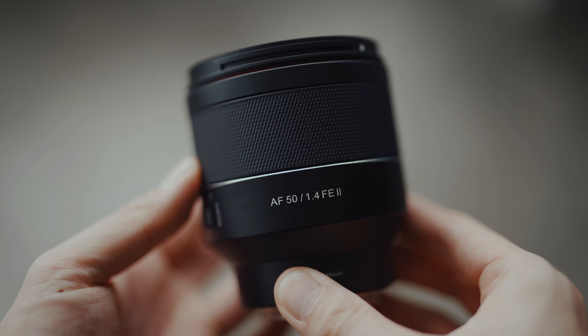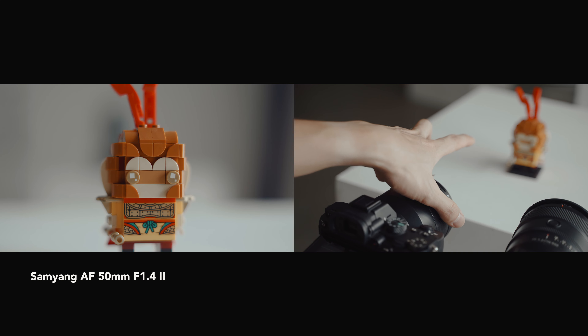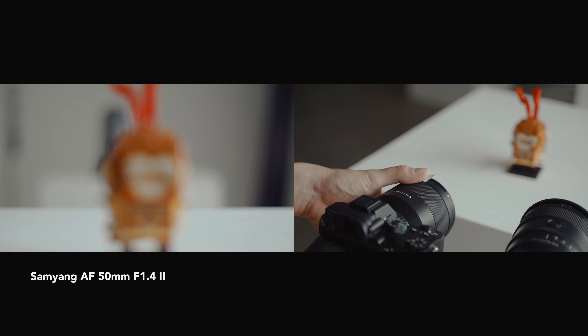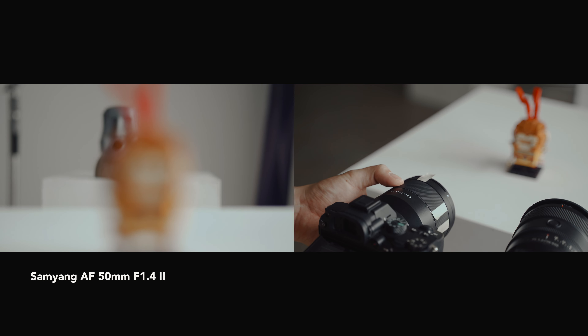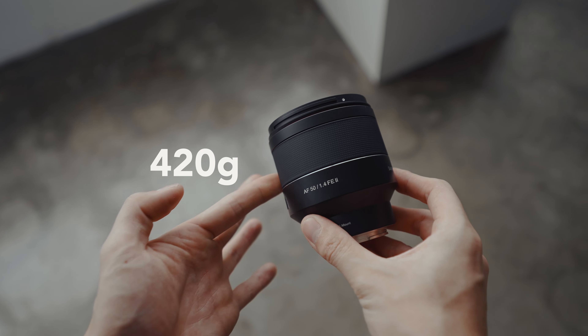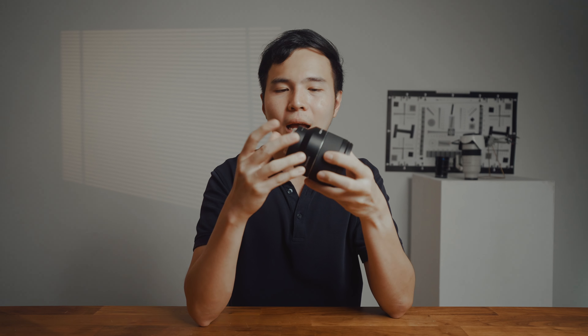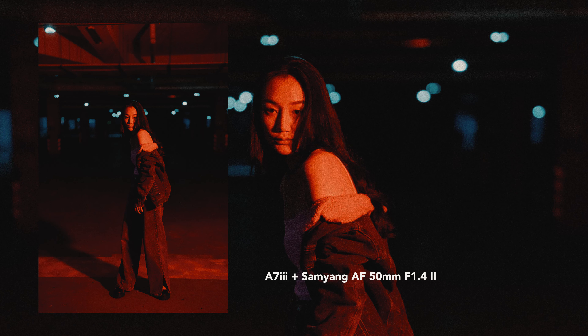The focus ring is wide and textured, giving you a comfortable grip and smooth but not always accurate operation due to its focus-by-wire system, which I'll show you later. In terms of weight, it's just 420g, which is pretty lightweight, compact and portable. It has a metal mount to ensure a secure connection to your camera and it comes with a 9-blade diaphragm with a wide open aperture of f1.4 to create that beautiful bokeh.